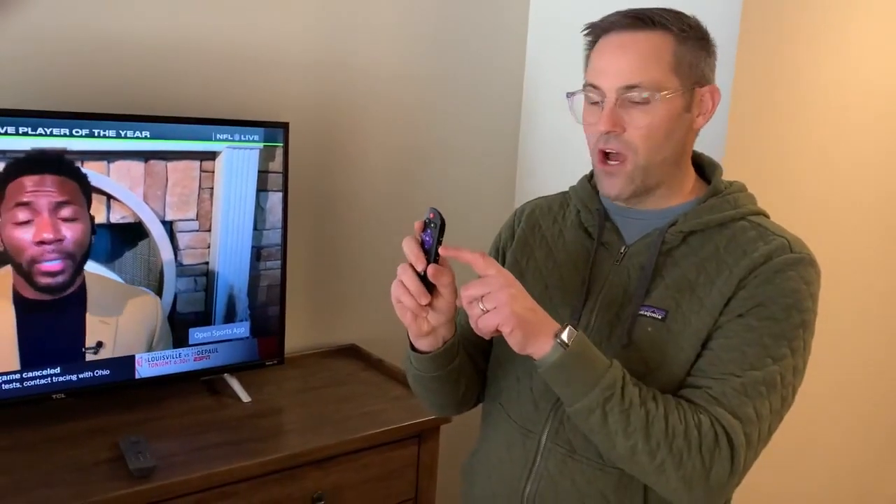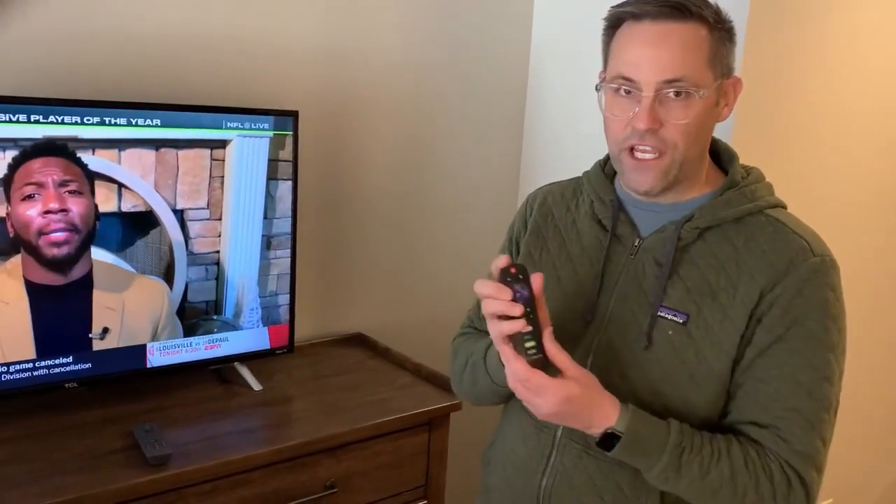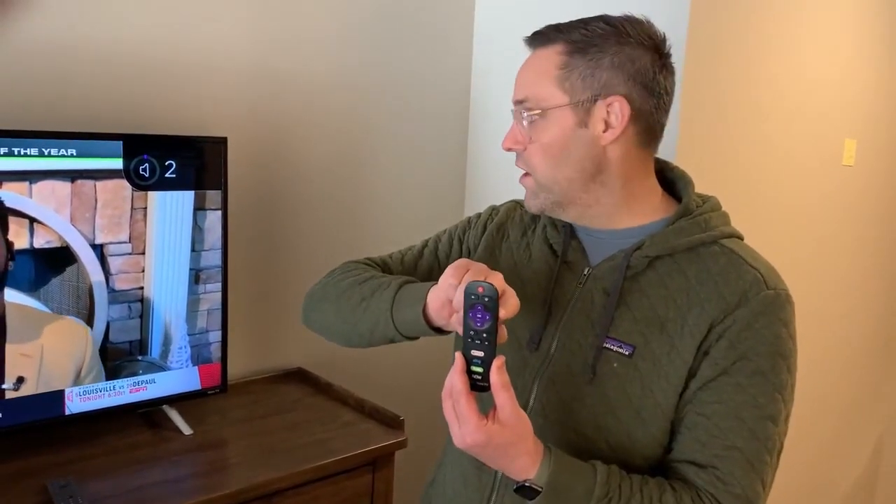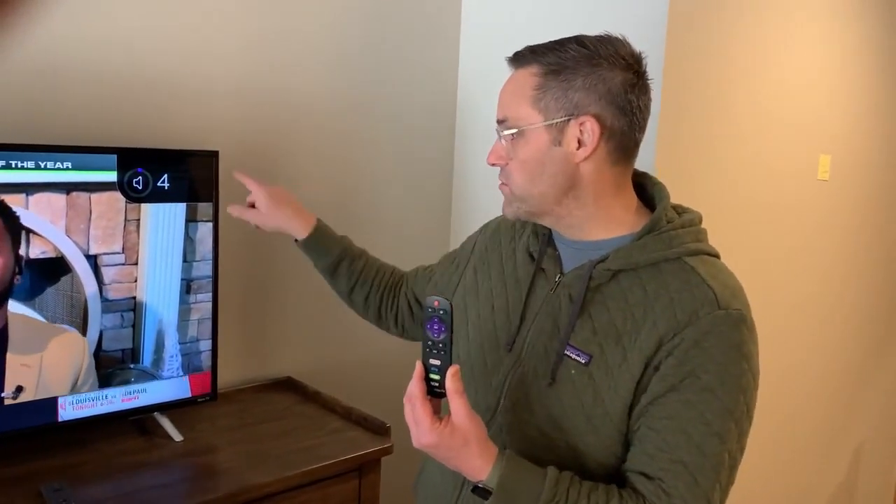One last thing about this bedroom — it's a little different in that you need to go back to the TCL remote to use the volume. The volume is on the side, so if you're looking at the face you may not find it. But if you use it on the back, you'll notice the volume turning up and down.